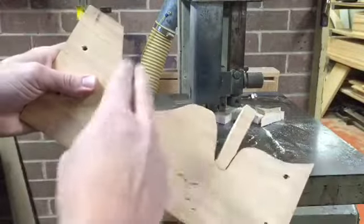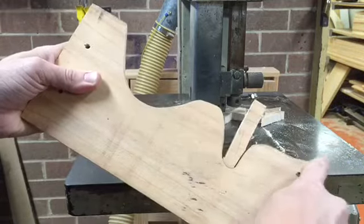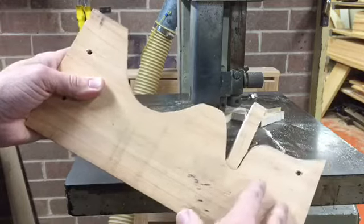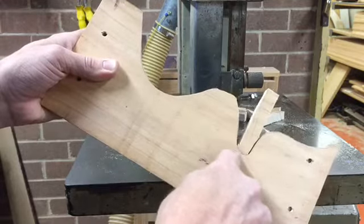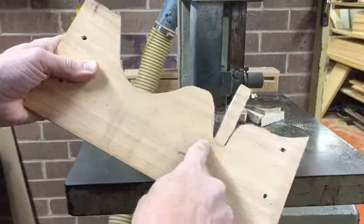You'll notice I kept switching directions to make this cut. There's no rule that says you have to go from left to right or right to left — you can come in from all directions to make the cut as safe and easy as possible. Now this section here, I'm not going to be able to get this curve with the blade that's on the saw, so I've got to try and take this out in sections.